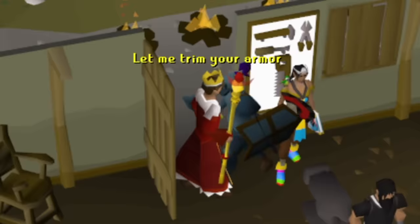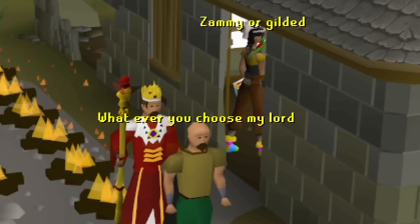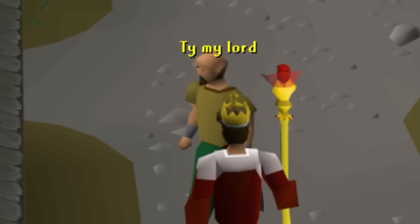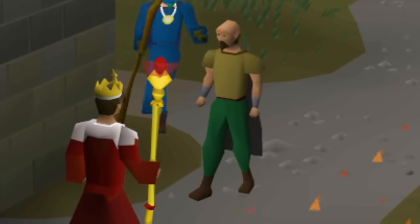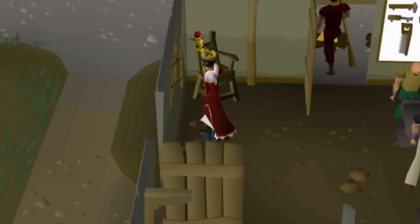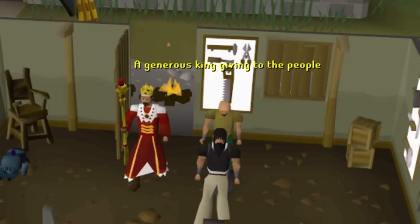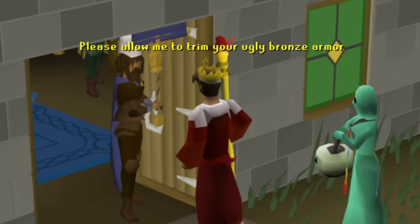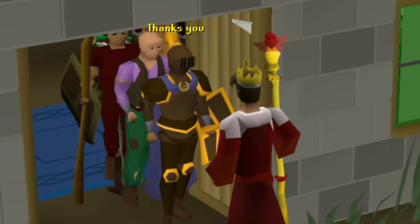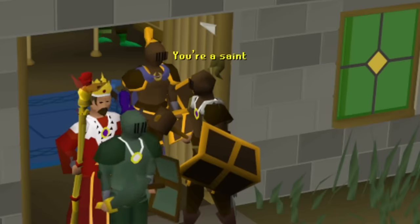Yes my lord. Let me trim your armor. What kind would you like? Zamy or gilded? Whatever you choose, my lord. I'll give him some gold armor. Thank you, my lord. Oh, the pleasure is all mine. Anything for the people of Varrock. I love watching them put their armor on, in the most normal way possible. Just dump this ugly plain rune over here — we have a wealthy king. I'm just doing what I can. Please allow me to trim your ugly bronze armor. Hook this guy up. Thanks you. Much better on my eyes. Oh damn, he pimped your bronze. Pimped this guy's bronze too. You're a saint. No, I'm a king.